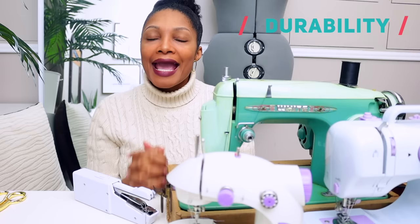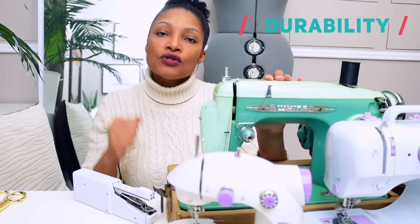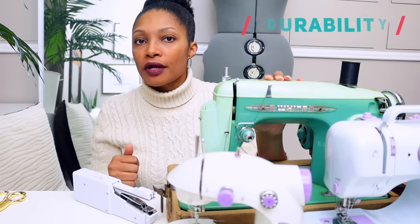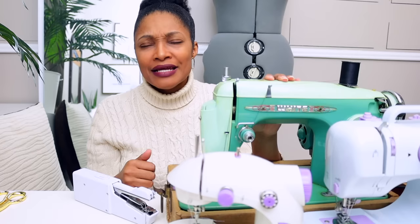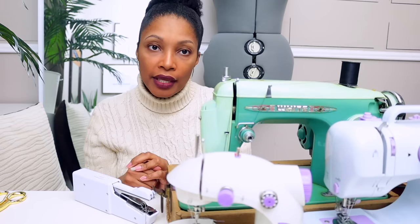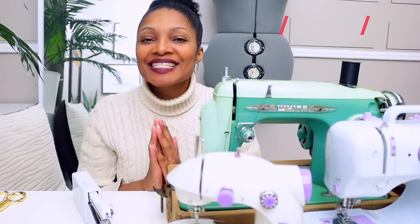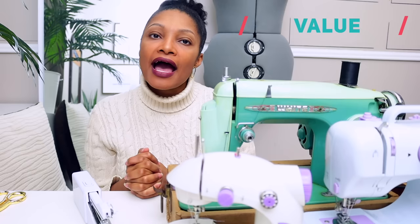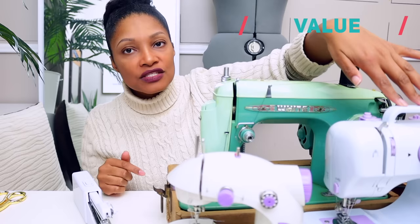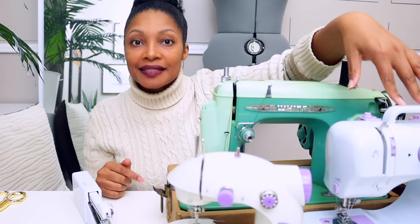Let's do some ratings. For durability, hands down the winner is the vintage — any vintage metal-body sewing machine. Most sewing machines that have been around for ten or more years are going to be around for a while longer. You're going to get about fifty more years or more out of this vintage sewing machine. As for the worst durability score — that goes to the handheld machine, which I'm almost ashamed to still have on the table.